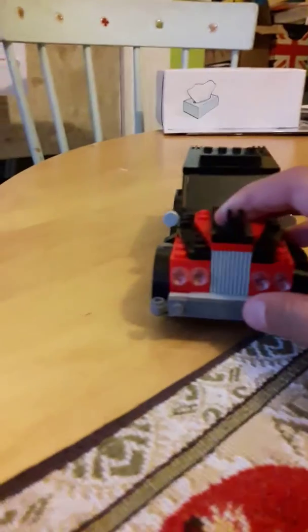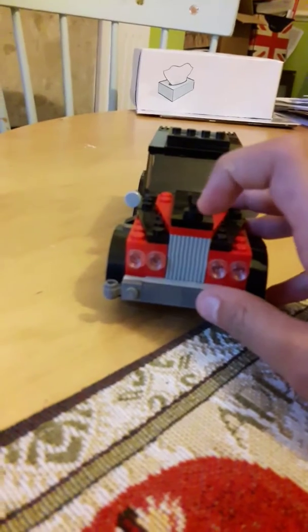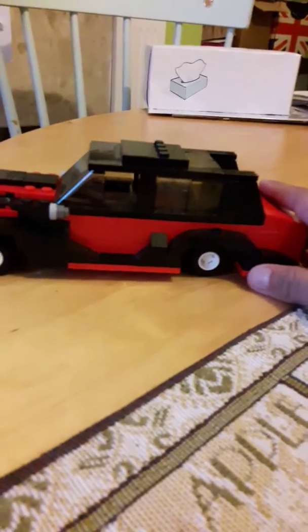At the top we have the nice little symbol for the Rolls Royce and if we turn it around you can see we've got tinted windows and we've got a nice mixture of red and black.